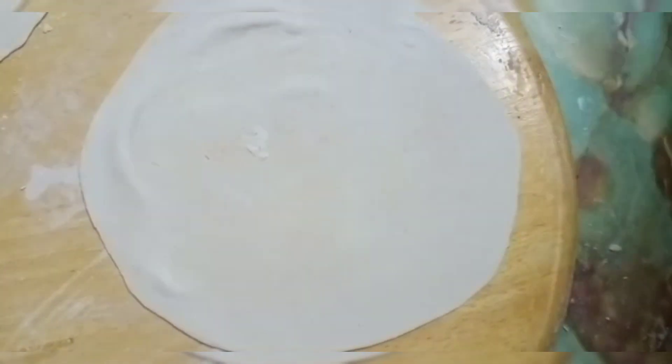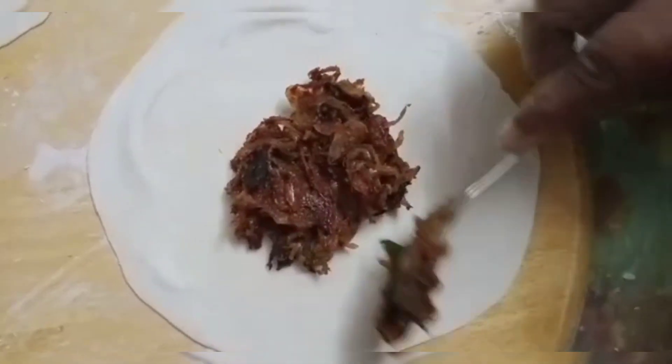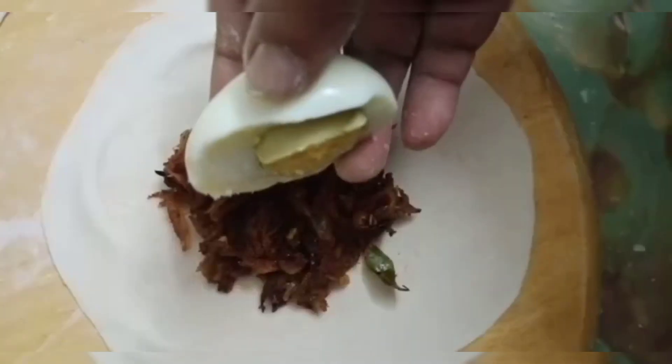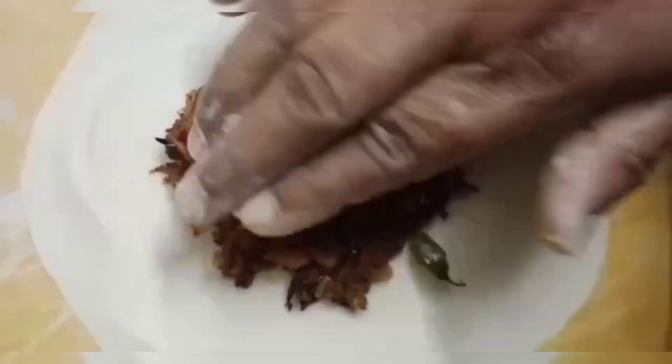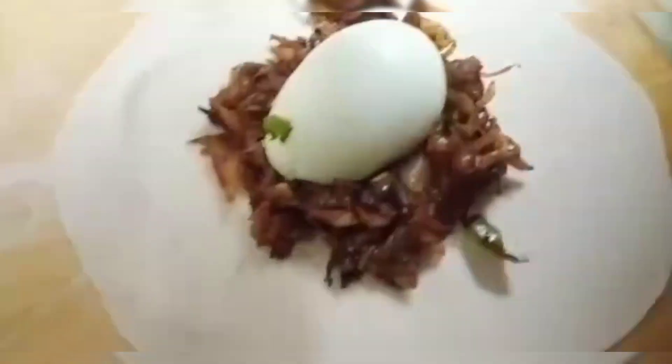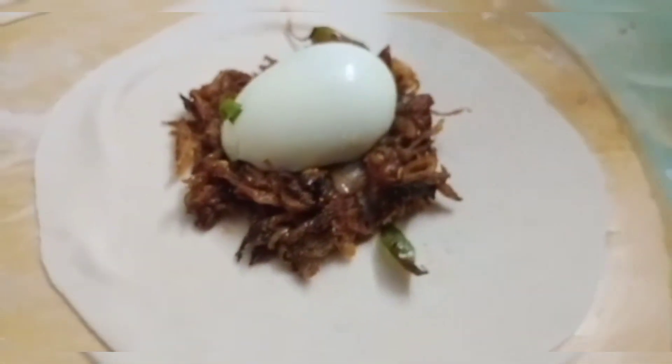I am going to add the sauce and add the sauce. Add the sauce. Close it.